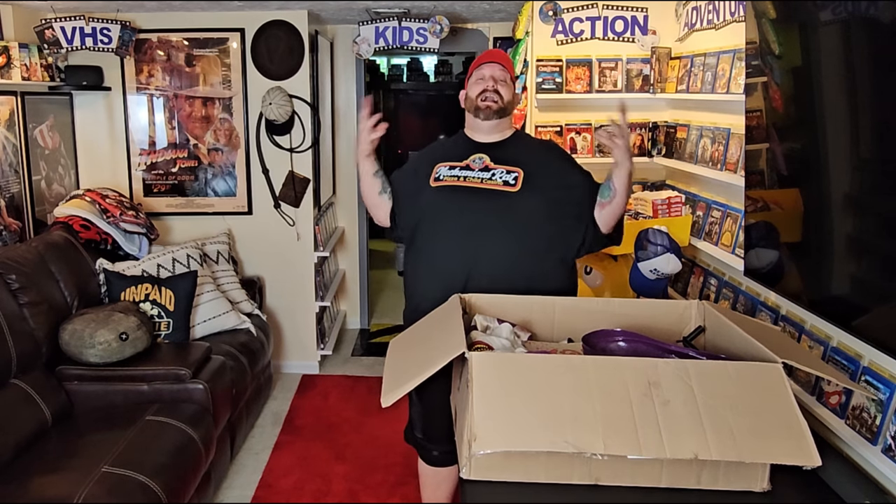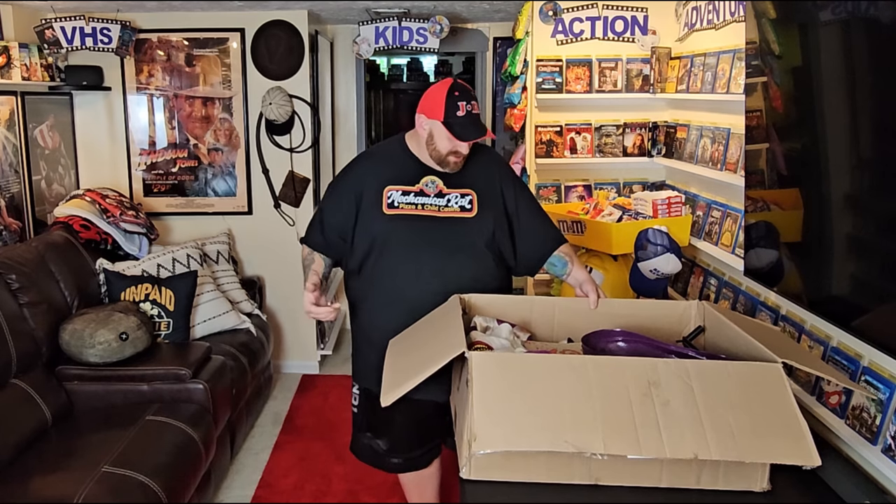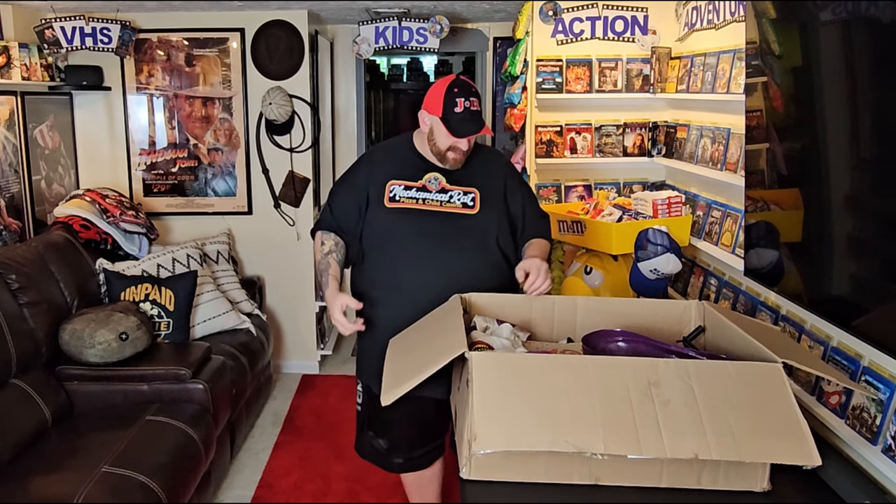Okay guys, it's the moment you've been waiting for and the moment that I have been waiting for for so long. Spirit Halloween's grand opening is coming up in less than — I think just a little bit less than three weeks. I'm so excited I can't even stand it. I'm so excited to put together this guy right here. And by the title, you already know who it is. It's Hugs.